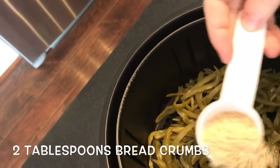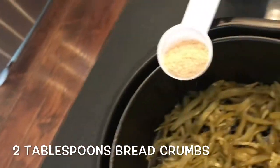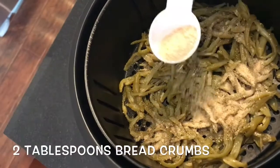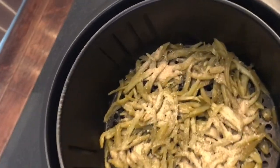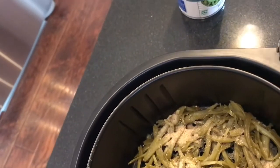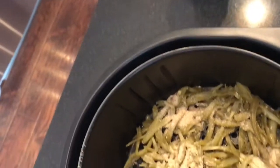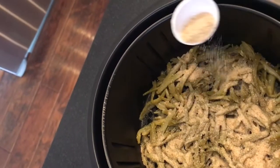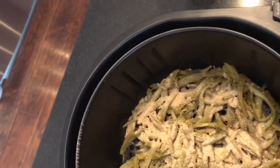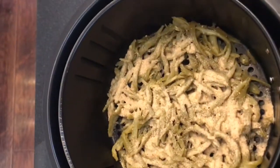I like to just sprinkle it around as evenly as possible — one tablespoon and then two tablespoons. Then we're gonna take the basket straight over to the air fryer.